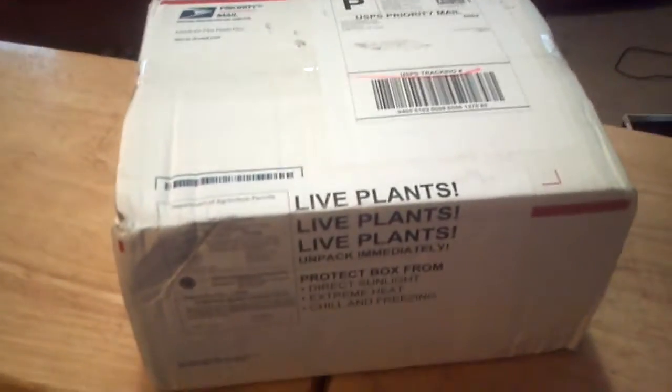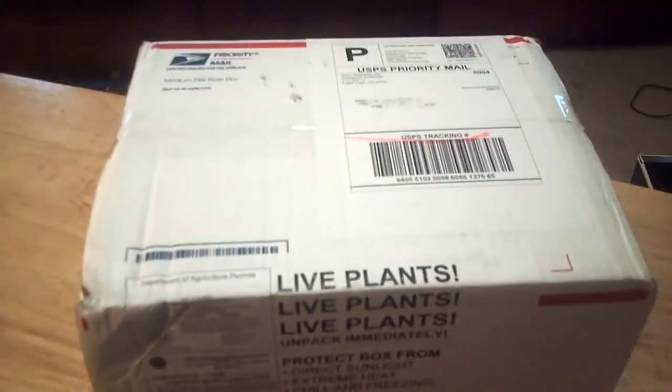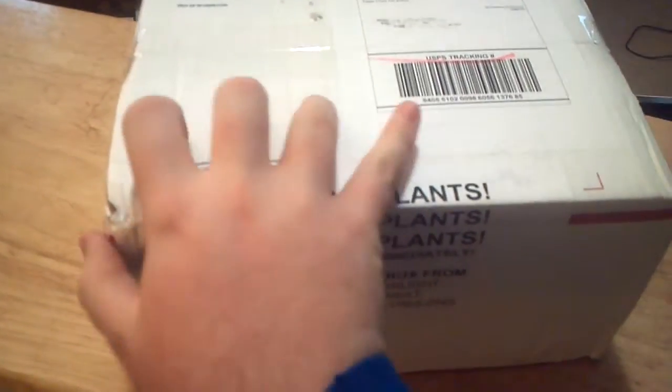Hey, just a little unboxing video here. Got a package from Saracenia Northwest, CobraPlants.com if you didn't know. They're a great website. Highly recommend them. Great plants.